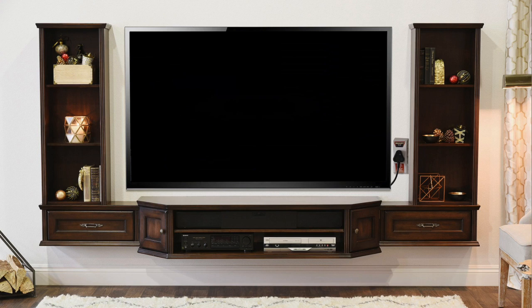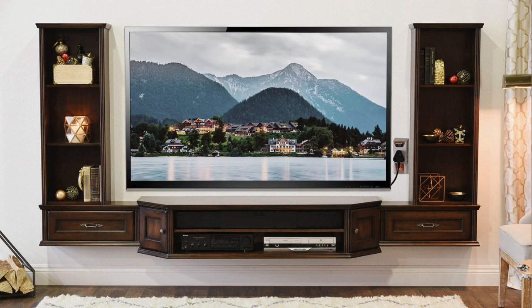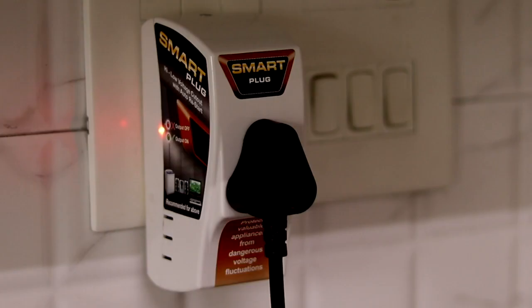When the smart plug detects a healthy voltage again, it will resupply power to the appliance and the light will turn green again.